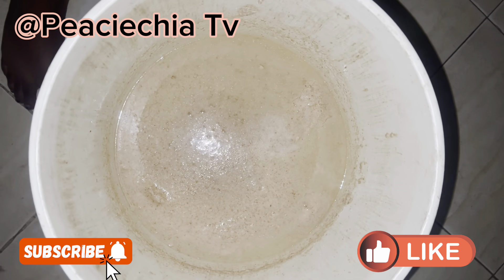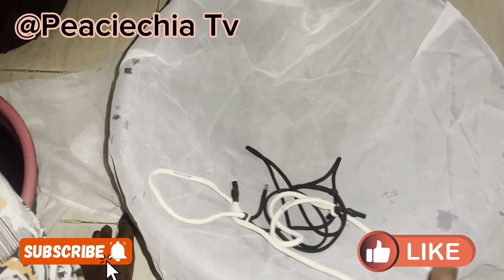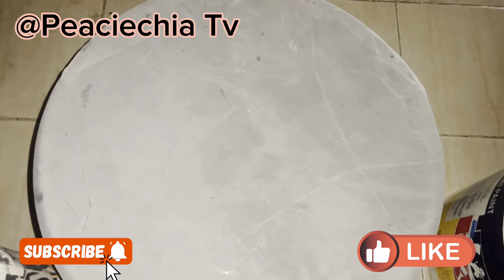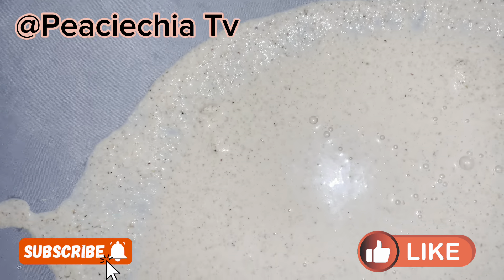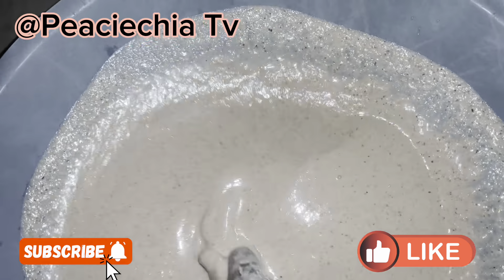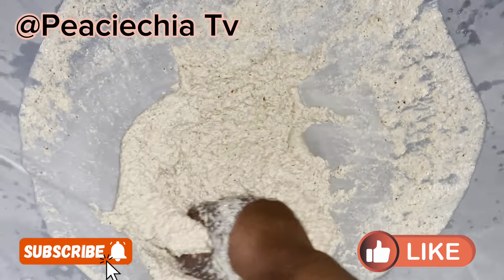I'm back from grinding the corn and everything, and this is the result. It's time to wash out the starch from the corn. You're going to need a chiffon cloth — I'm using a chiffon cloth. You can also use a pap bag from the market. I tied it around the rubber so it can be firm. I'm pouring the ground corn and washing the starch away, because the water coming out from this blended corn is actually the starch, which is the pap, which is the ogi. I'll be rolling it with my hand so the starch water can pass through the pores of the net.